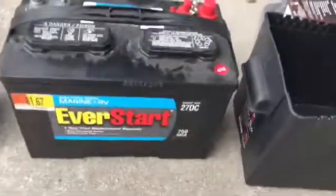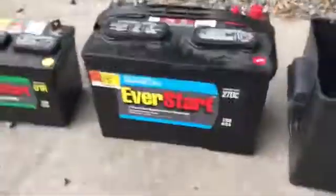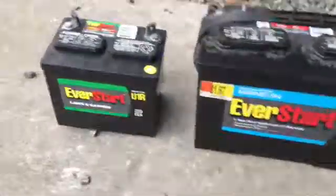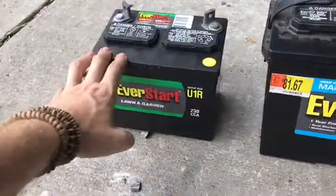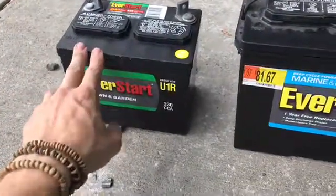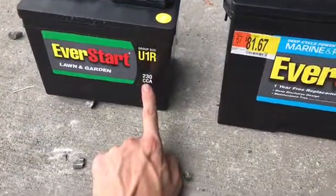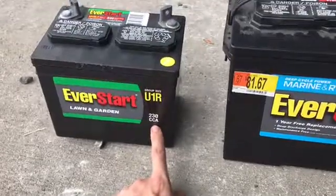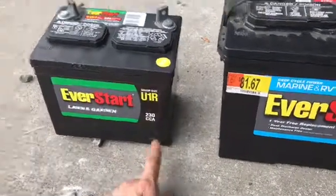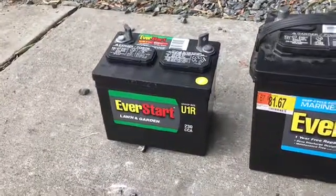Today we're talking about batteries. We've got two different types right here. This is the wrong type of battery for a solar application — this is more related to starting a car. The CCA here means cold cranking amps, and it delivers a large amount of amps quickly to start a car.